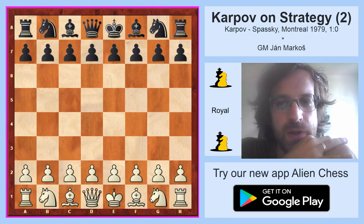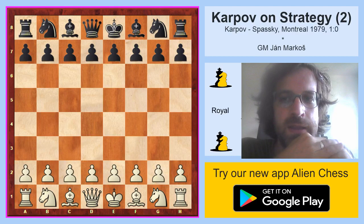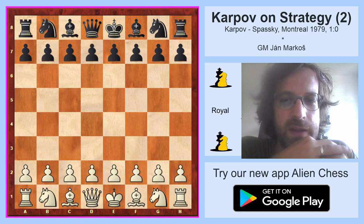In the first part we focused on the game between Karpov and Spassky from 1974, where Karpov used weak squares in his opponent's camp. In this video we will again focus on a game between Karpov and Spassky, this time from Montreal 1979, and we will have a look at how Karpov was able to fight an isolated pawn. Isolated pawns arise in quite a few openings and it's nice to know how to fight against this weapon of your opponent.